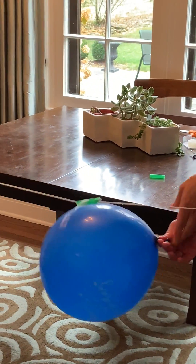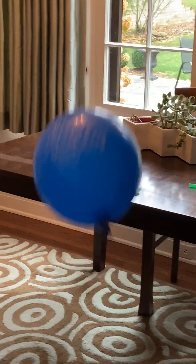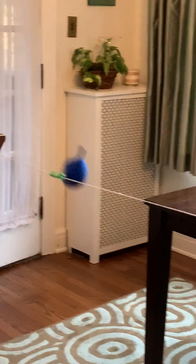Once you've got that ready, let go and you've just delivered some mail.